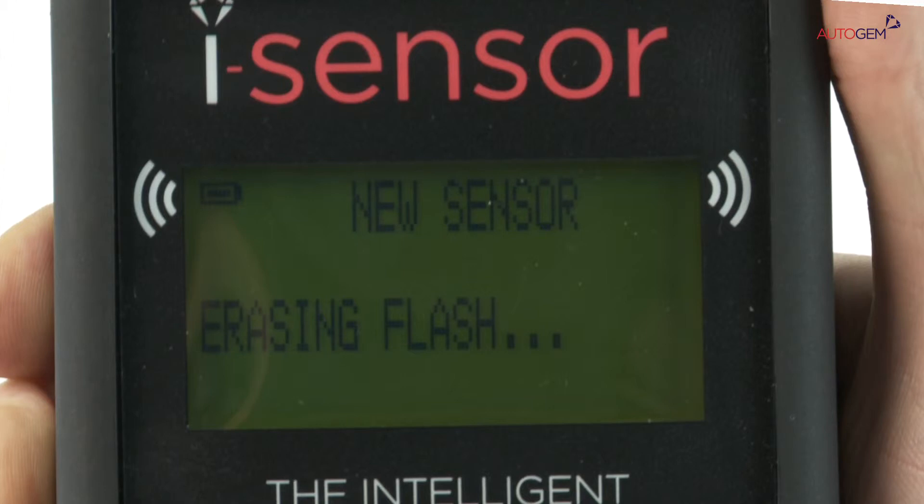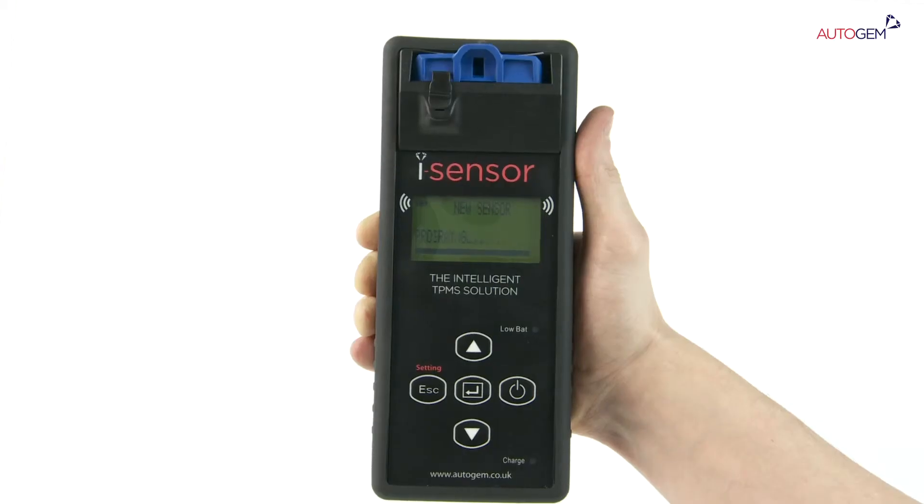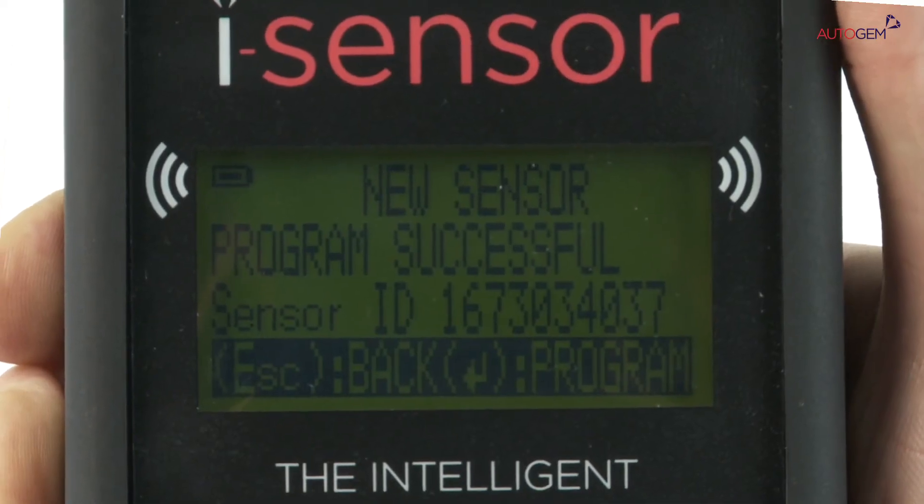The screen will display a raising flash, then program sensor, then verifying, finally displaying the confirmation screen after a double beep.